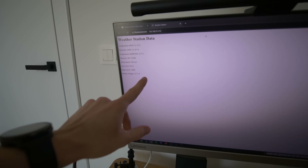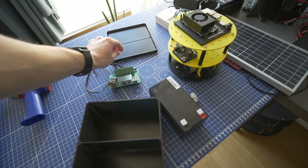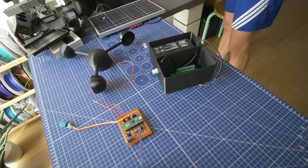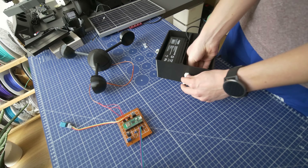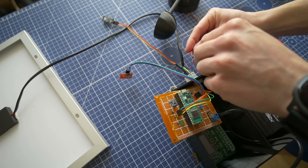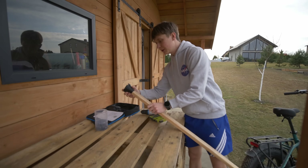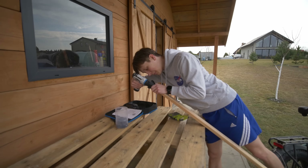This time I also decided to 3D print my own case, designed again in Fusion 360 so all components fit nicely, and printed with PETG filament. Now I just have a quite big piece of wood — at the very top I'll attach the wind speed meter holder, then below that the box with all the electronics, and above that the solar panel.